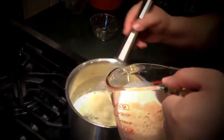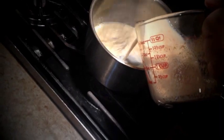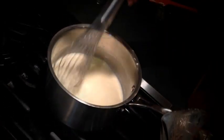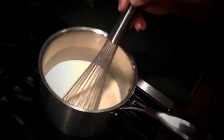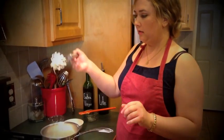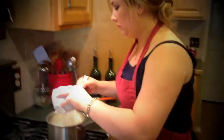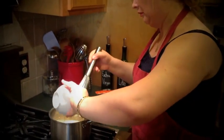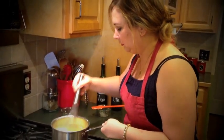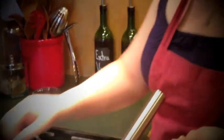While the sauce is warm, whisk the infused milk in and cook this until it starts to thicken up. Now that our sauce has thickened, we need to add in our four egg yolks and whisk quickly because you don't want the egg yolks to scramble. There is your lovely sauce — just let this sit off the heat and cool for five minutes.